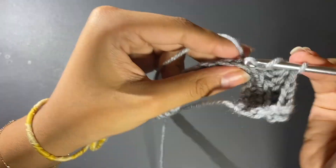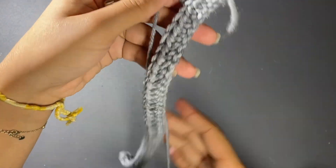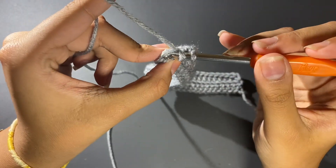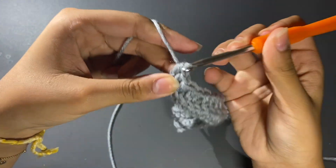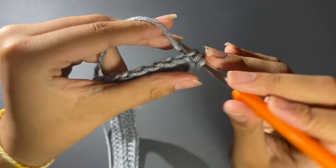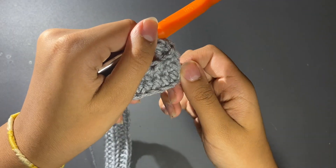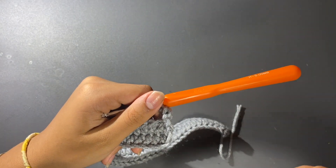We're going to continue this, and I'm going to come back when I reach the end of the row to show you how to maintain a perfect edge. In order to keep a straight edge, we're always going to half double crochet on the back loop of the last stitch, same for the first stitch. We're not going to skip any stitches — we're always going to do the first and last — and that is how you keep a straight edge on your work.